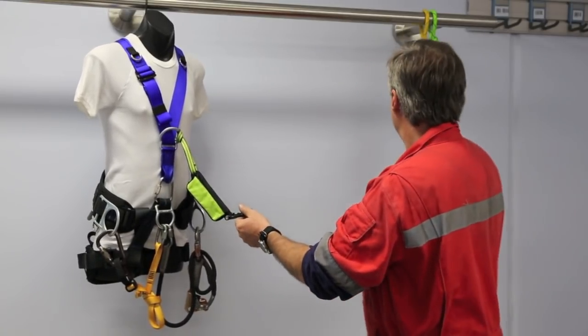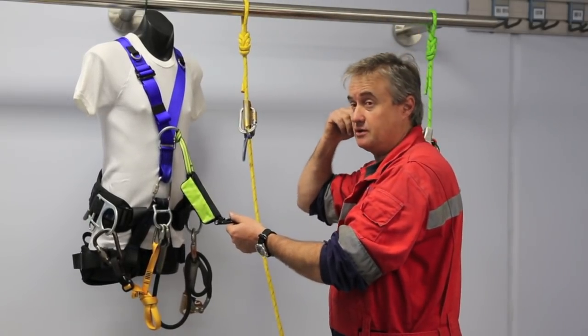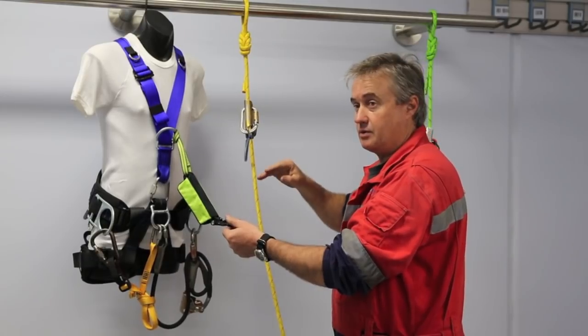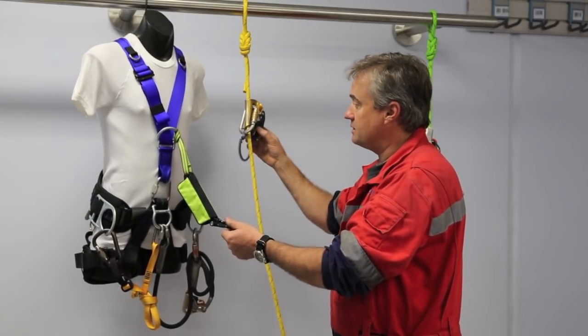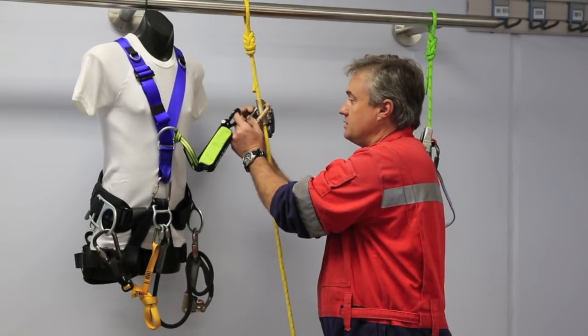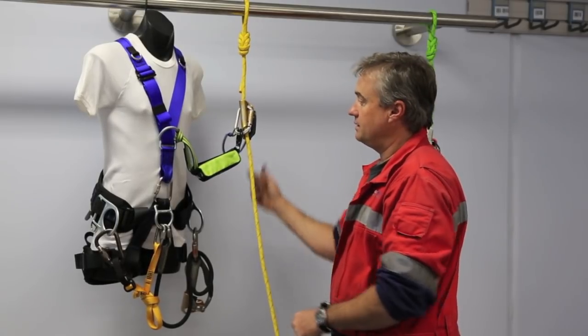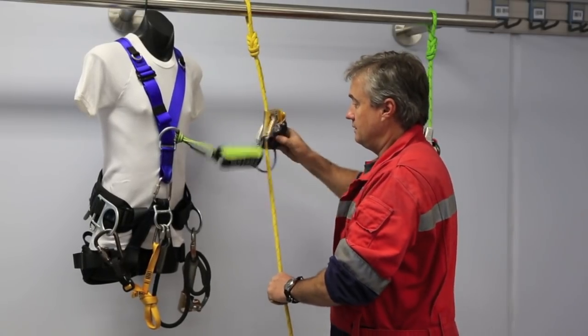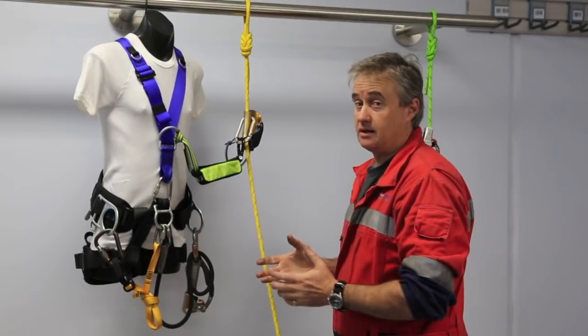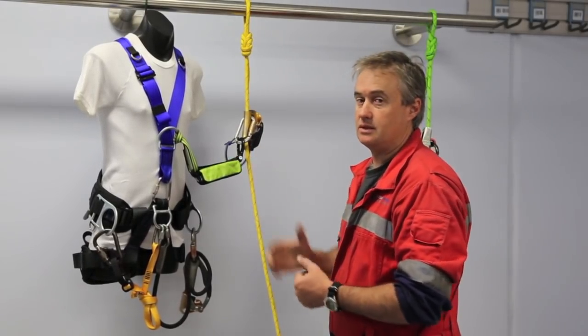So we've got our energy absorber there. Our preferred device for up and down work for backup is a Petzl ASAP. That Petzl ASAP would connect into the distal connection point of that energy absorber. So for the majority of work that's straight up and down, that's the system that we'd use.